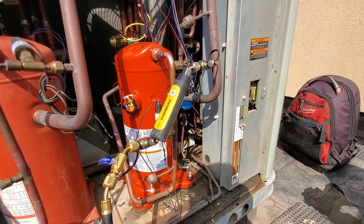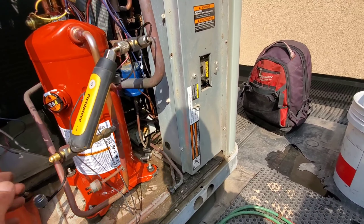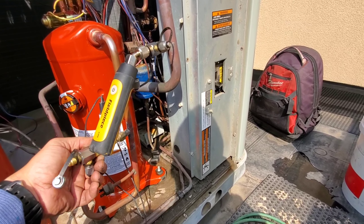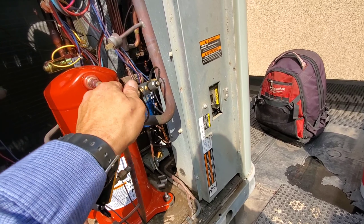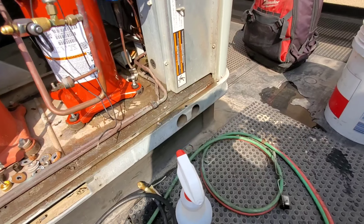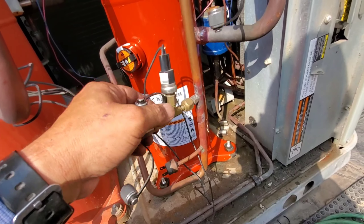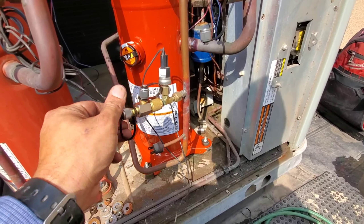I'm going to let this nitrogen out and hook up the vacuum pump to start pulling vacuum. By the way, I really like these T-fittings — the JPLMT quarter-inch T's. I've got the 5/16 as well — they are nice. Nice to be able to put refrigerant in.